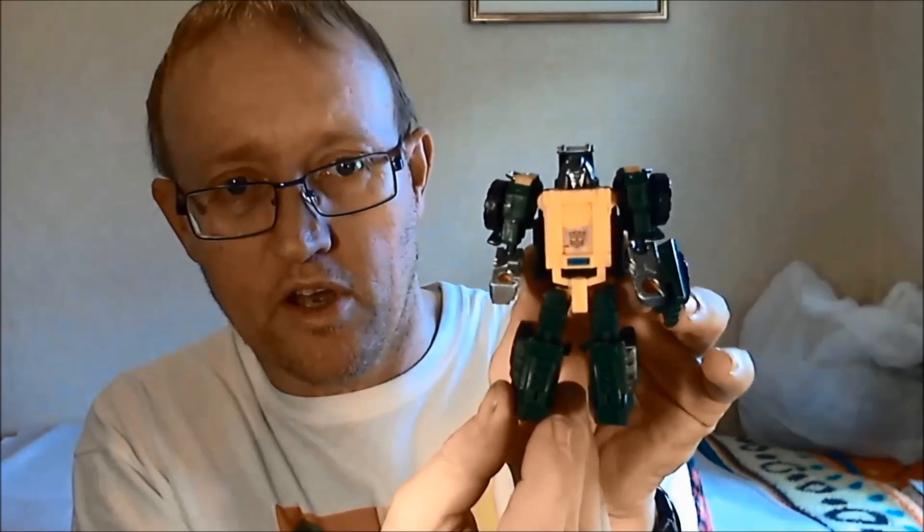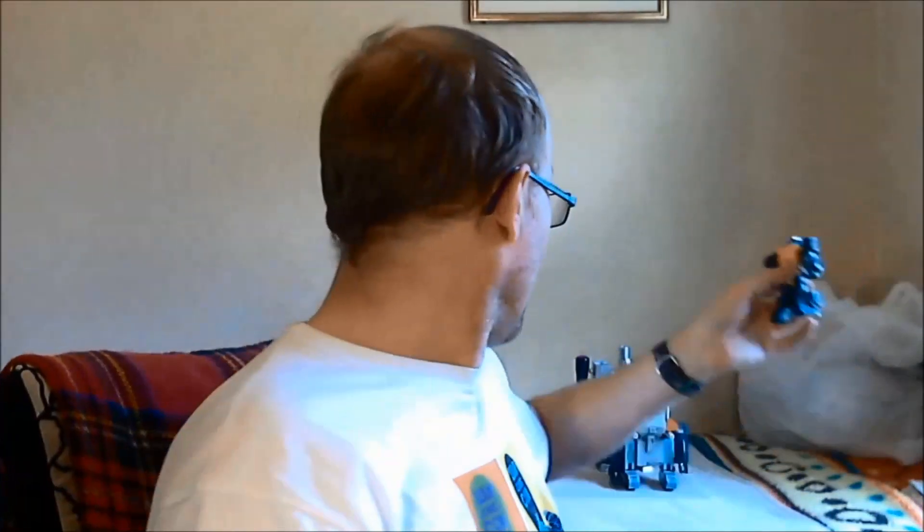From the same seller, a guy in China, I also got the little Titans Returns Legends Brawn, who I've also done a review on. Great little update to the G1 figure — fantastic. Got a lot of cues to the original, decent enough figure, decently posable, fantastic little purchase. I only paid 9 quid for him, bought from the same seller I got the little KO Megatron from. So I was quite happy to get him.